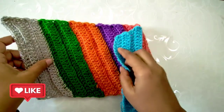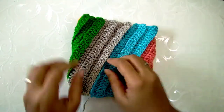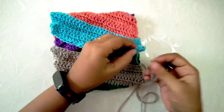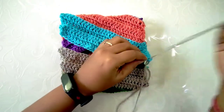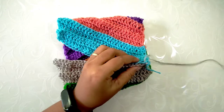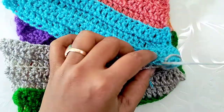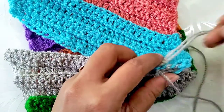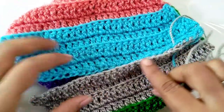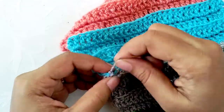The beanie measures approximately 14 inches and as it is stretchable I'm stopping it here. Fold it as shown, bring both ends together laying them side by side, and now we are going to sew the ends together using a yarn needle. Take the tail end into the yarn needle and make a knot into the first stitch to join both ends. Insert the needle into the back loop of the last stitch and the front loop of the first stitch. Sew them together throughout the row until you reach the last stitch, then secure the work by making a knot.